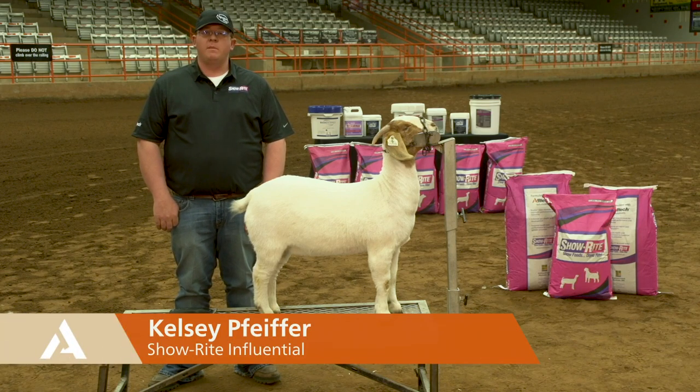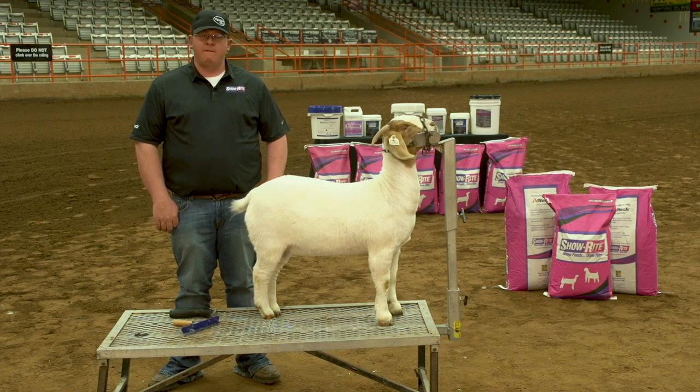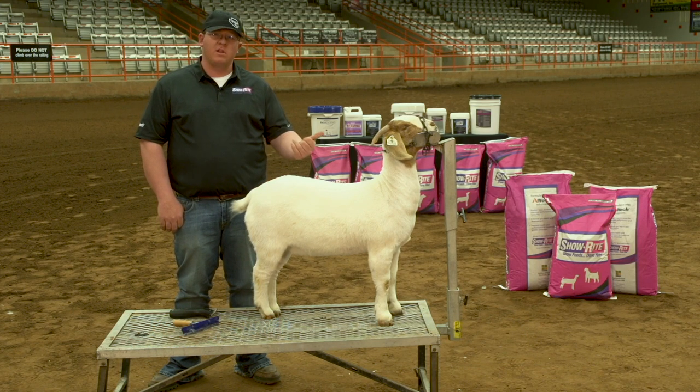Hi, I'm Kelsey Pfeiffer from Orlando, Oklahoma, and I'm a show ride influential. Today I wanted to talk to you about a few of the do's and don'ts in terms of clipping hairdos.